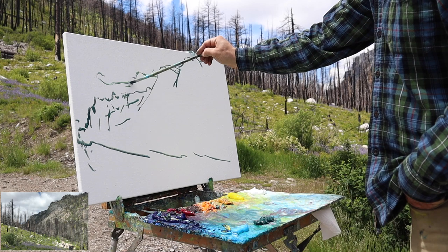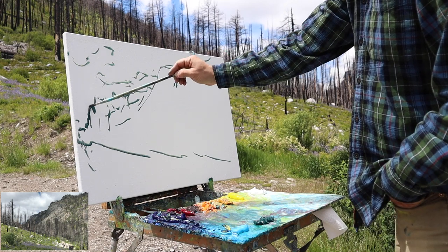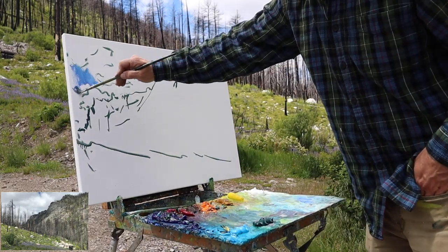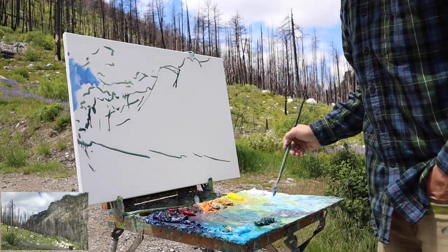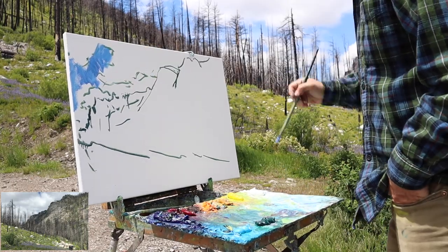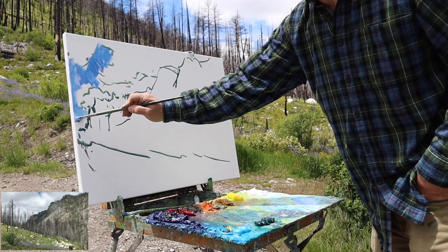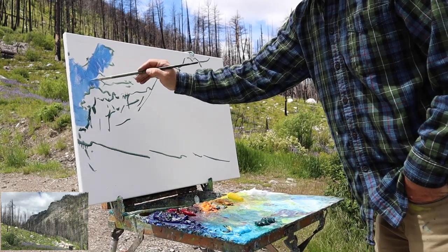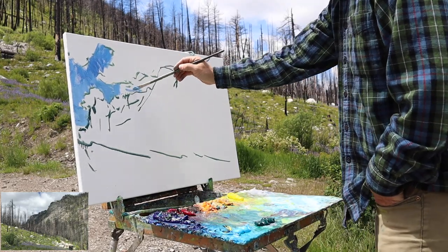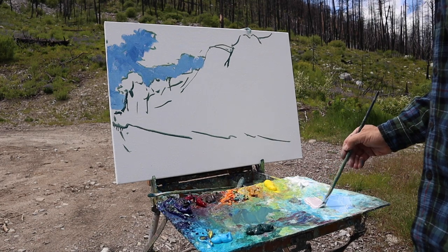As soon as I had that drawn in, I looked at the sky and there are these wonderful clouds. Clouds of course don't stay very long, but I liked the general shape I was seeing, so I quickly blocked in where the clouds are and went ahead and blocked in with color. The blues I'm using are pretty standard to my palette: ultramarine blue, phthalo blue, and then a celestial blue which is pretty much like a cerulean.